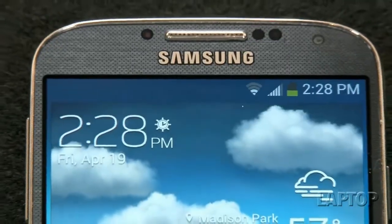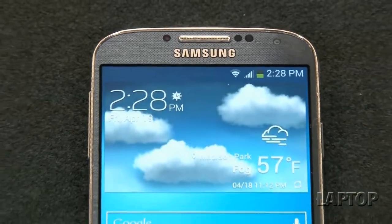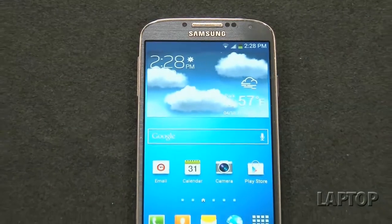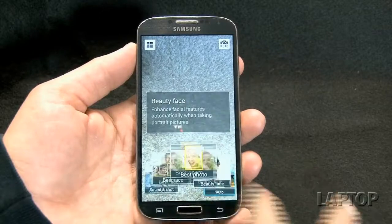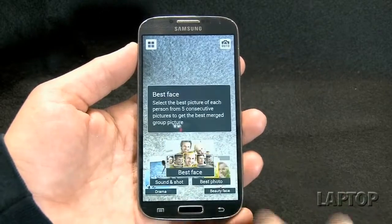So is this an upgrade or a pass? This is an upgrade. It's really hard to say no to this phone. It's got an incredible screen, amazing apps and functionality, an awesome camera, and really innovative software. It's really light. The only thing that could hold you back is if you're concerned about battery life or you don't like the design. So there you have it — the Galaxy S4: great screen, interesting design, fantastic camera, and a lot of innovative apps.